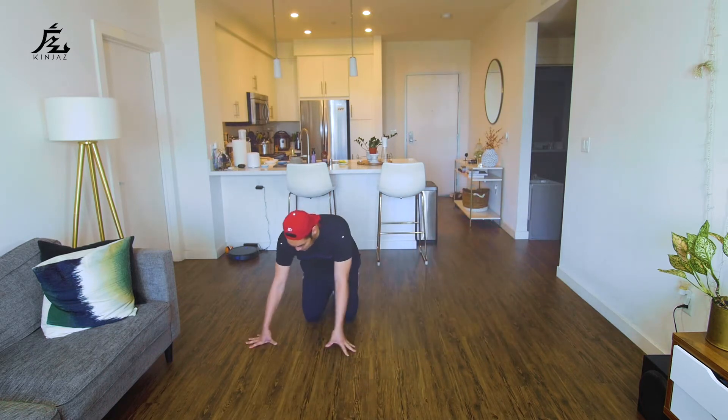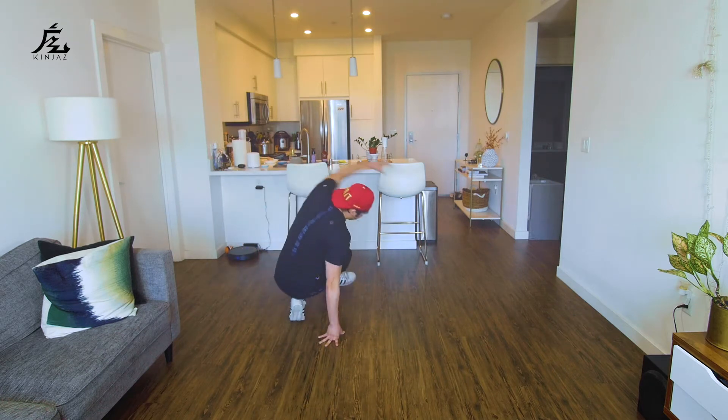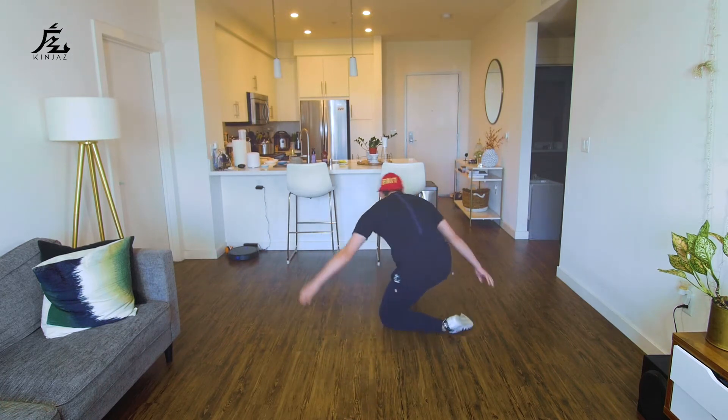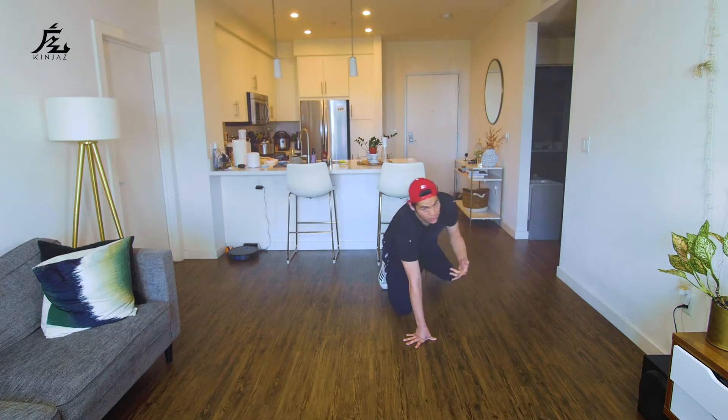From here I'm going to lean on this leg so I can swivel around and then end to the center. So combining all those together slowly: kick, sit, turn around, front sweep, back sweep, front sweep, turn on this knee, turn, and then from here I'm just going to open up. And just to make it a little bigger, I'm going to kick out to my side so that we can go to the next side.